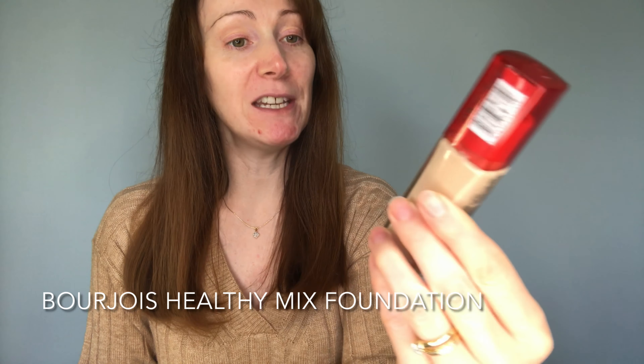The foundation I'm going to be using today in the tutorial is this one by Bourjois — their Healthy Mix foundation. I have used this for a long time, many many years. It's a lovely foundation, perfect for all skin types. If you are new to foundation, this one would be perfect. I'm actually 42 and I've been using this for many years. I do love the effect it gives — it's very natural, very glowy, and it's not heavy coverage at all.